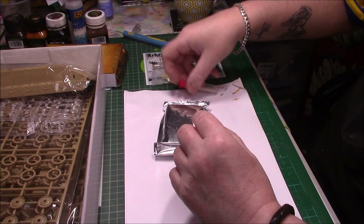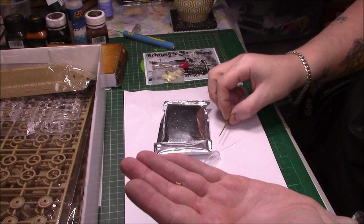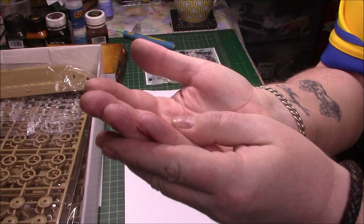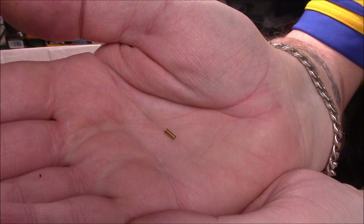And then we have the Bushmaster gun — the actual barrel itself. It's a nice turned brass barrel, which is very small. Let me get it into the palm of my hand — it rolls off! I'm going to lose this. And the very end of the PE barrel as well, which is nicely done. All drilled out as well, of course. It looks really nice. I'll pop that back in there so I don't lose that.